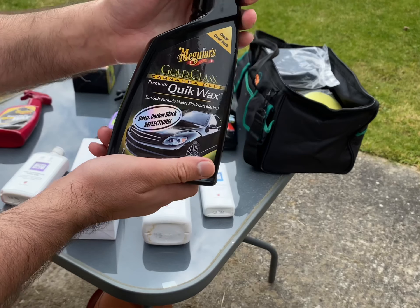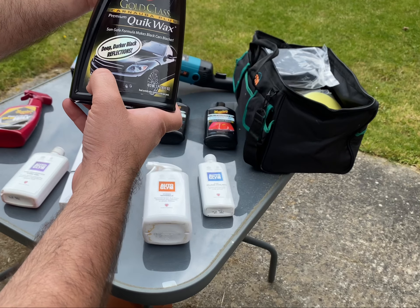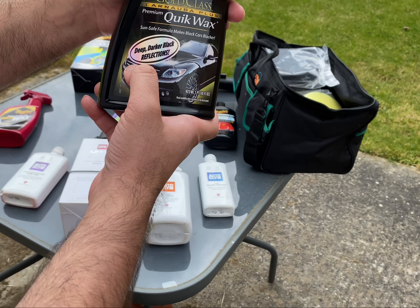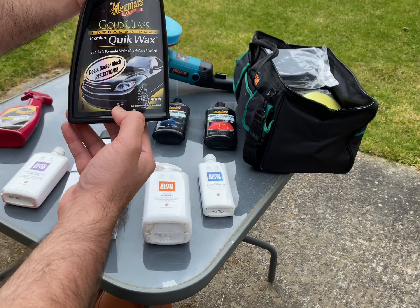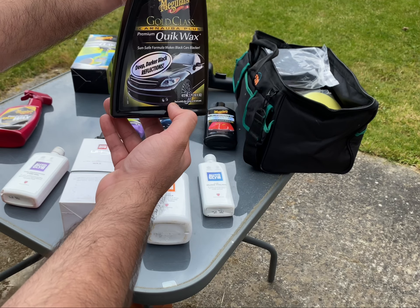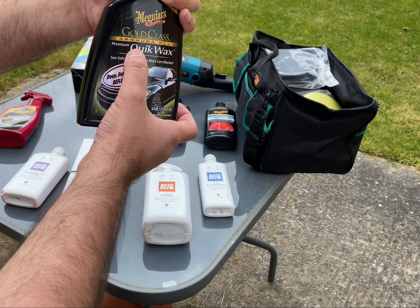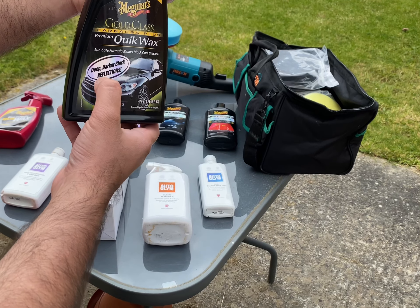This is another product from Meguiar's: Quick Wax Carnauba Plus. I would recommend it for darker cars — a black car for example. It gives you a darker, better reflection in the sunlight. I've used it once or twice and the results were amazing, I couldn't fault it. Gold Class Premium Quick Wax by Meguiar's — great for dark and black car reflections.